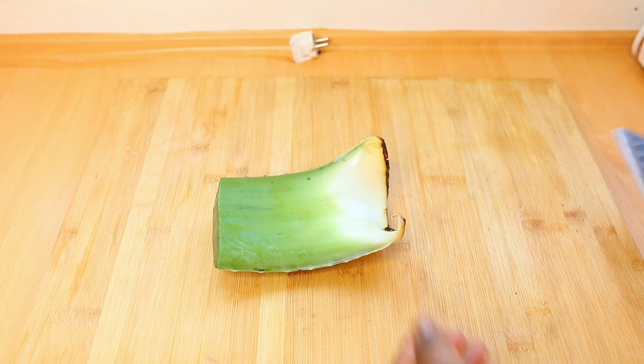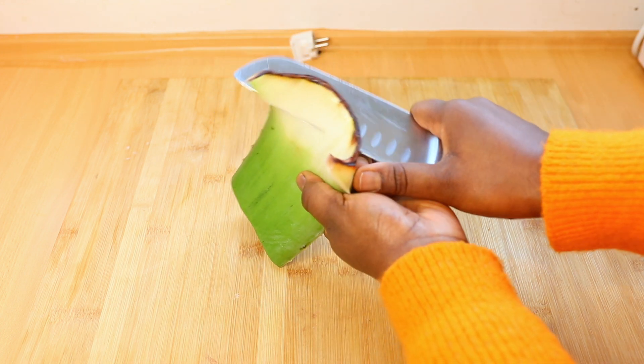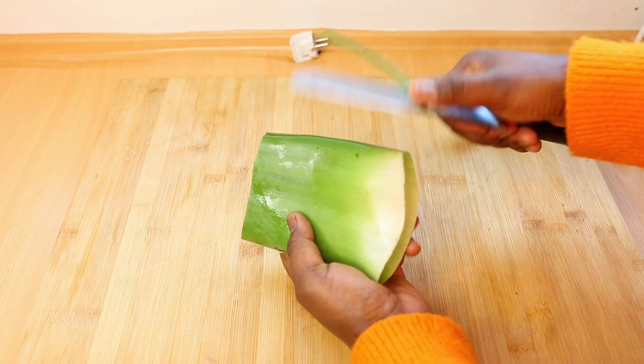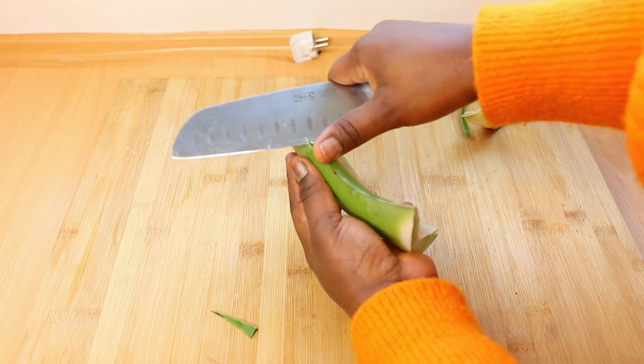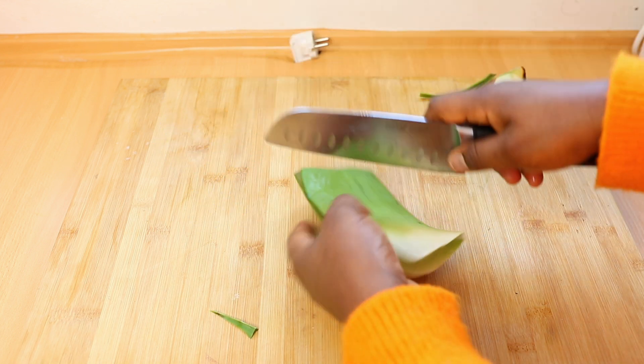This is the aloe vera I'm going to show you how to store for up to a year. The first thing I do is cut off the parts that are irrelevant or not important, and then I go ahead and cut out the thorns along the edges.